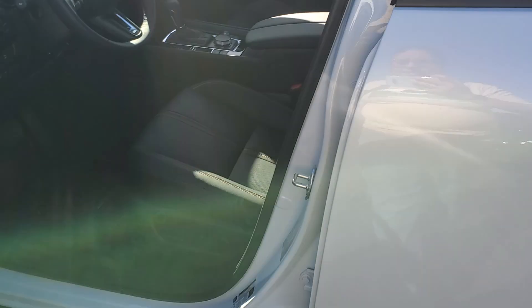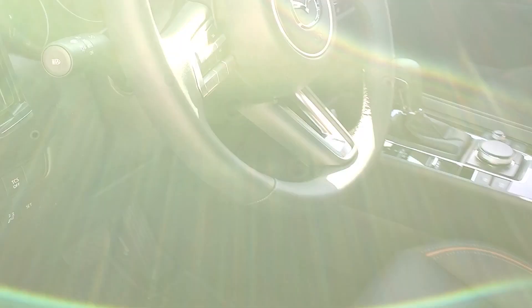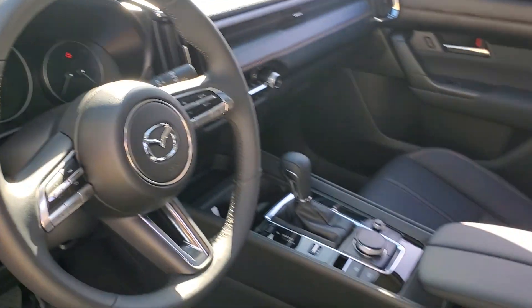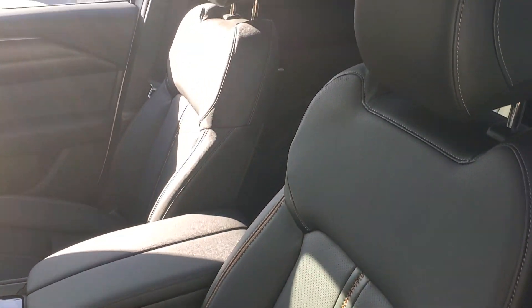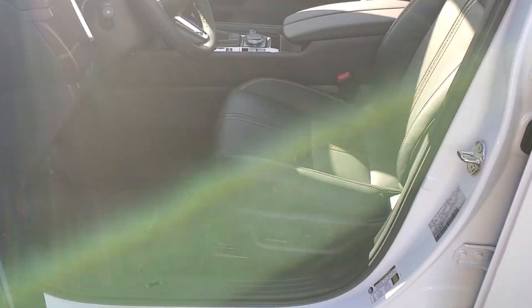Let's get inside. There are memory seats here — very similar to the CX-30 and Mazda 3, the seventh generation Mazda — and it has a very comfortable seat and ride.